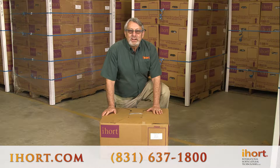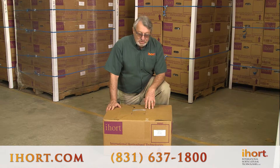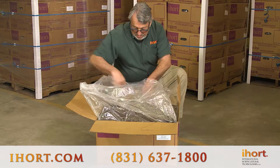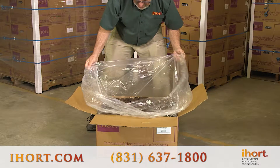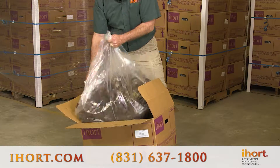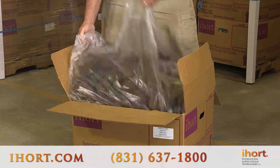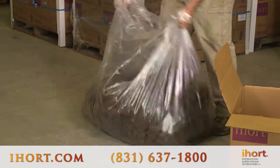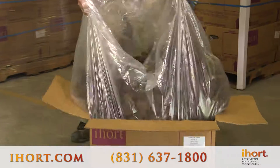For our customers that receive orders in our cases, I wanted to go through a similar process for breaking up that mold if you encounter it in a full case. We'll open up our case of plugs — you'll see it's completely wrapped up and I see just a couple on top. What you'll do is grab the bag and start to jostle it around to loosen the plugs up, and that helps disturb the mold. You can even take it out of the box and really get it shaken up, then put it back in.